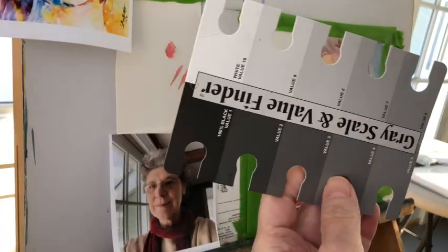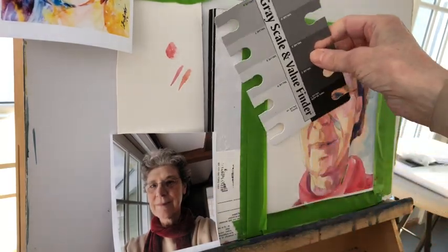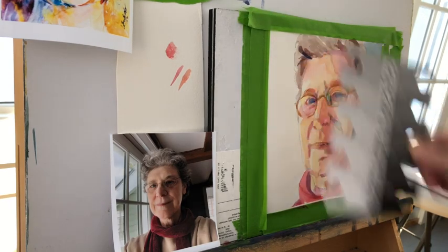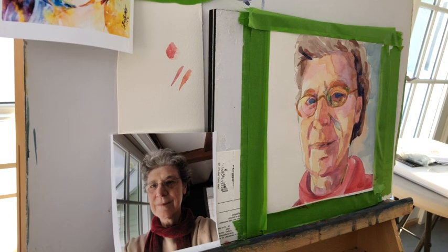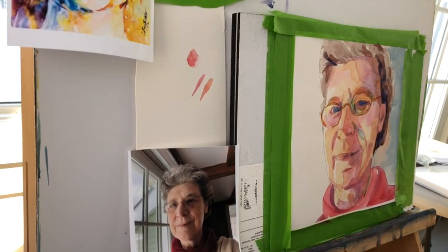This was the final portrait taken from the Notan. I was looking at my value finder and you can see it almost all falls on the left-hand side of the value finder - almost exactly. And that's just not enough of the value range. So I'm going to go in and I'm not going to change any decisions I made in terms of lights and darks and mid-tones, but I'm going to enhance those decisions and I'll come out with a stronger painting at the end.